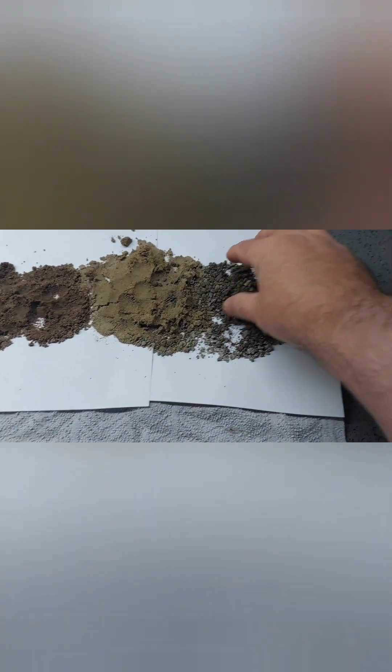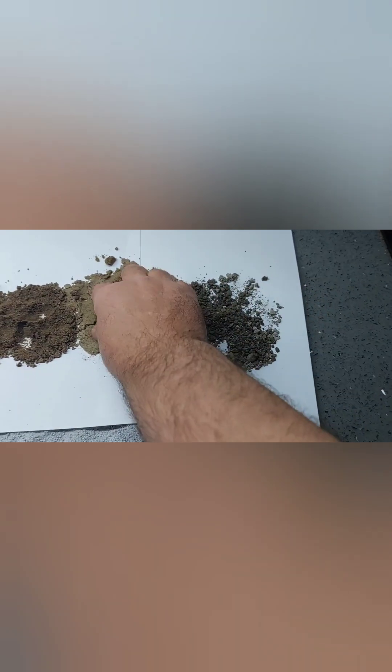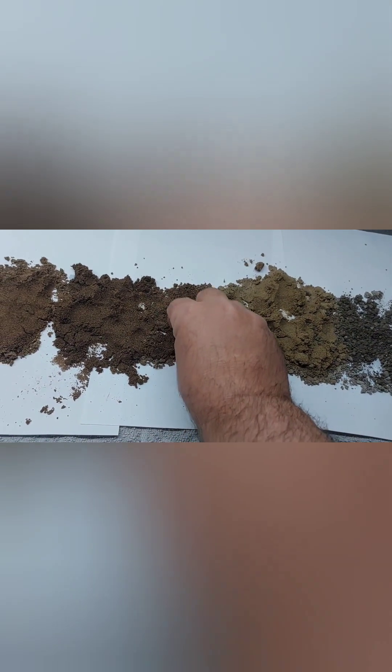We're in North Wales so we get brown sand. And if I put the sand that I'm going to use under the microscope — I wanted to show you the different types of sand we get here. This is a real gritty sand, very coarse. This is a very soft one, so I could mix these both together. These are slightly coarse.